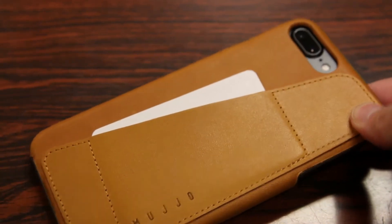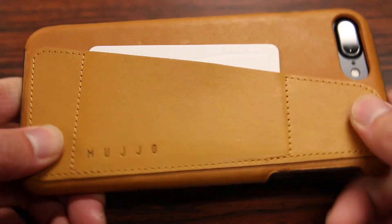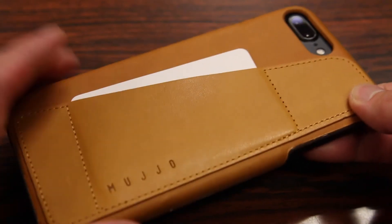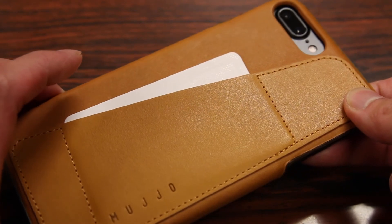With the introduction of this molded edge technology that Mujol used with this case, the leather seems to be more rigid and secured to the back polycarbonate shell. Therefore the case does a better job at resisting peeling back, particularly with the leather, when you're sliding it in and out of your pants.